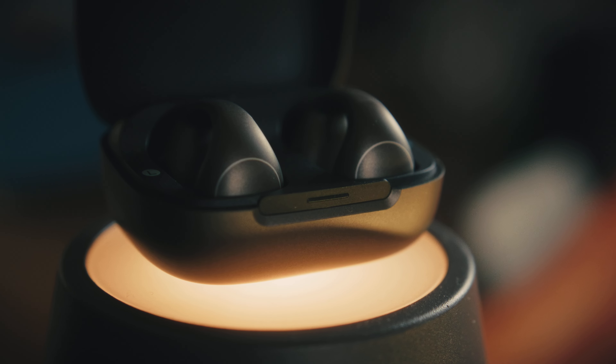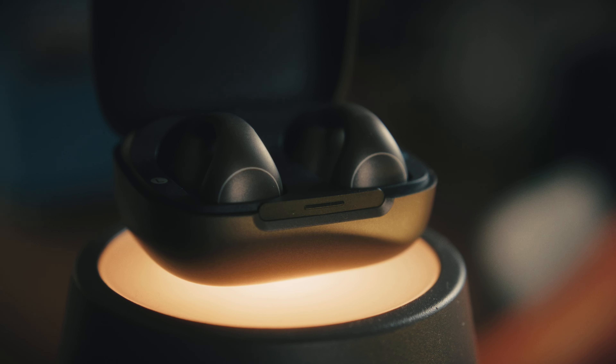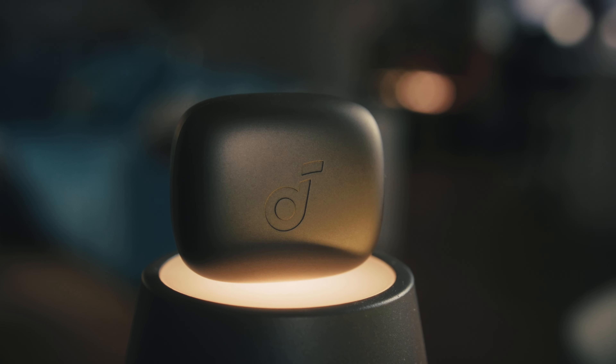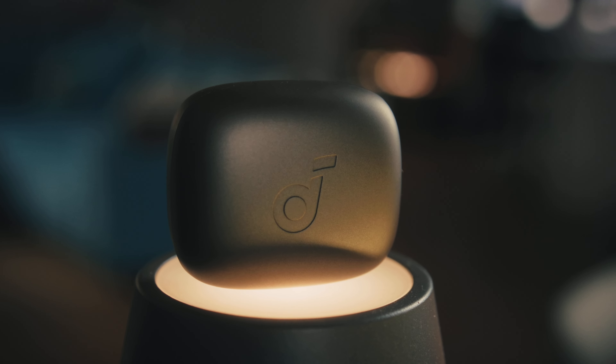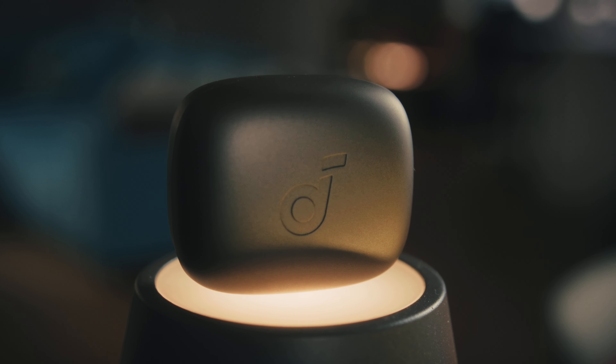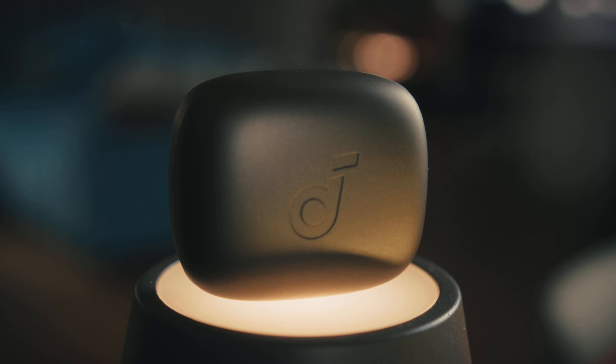Design-wise, I like them. The one-button functionality is good, but to be honest, while testing these I almost never used the singular button on either ear clip. But pushing it felt really good. Battery life is quite good as well — 7 hours on a single charge and 21 hours with the case. You also get another 2 hours with just 10 minutes of charging. The case itself supports fast charging, but there is no wireless charging included, which is really a shame.